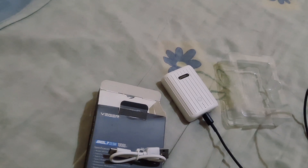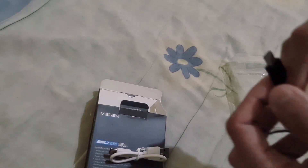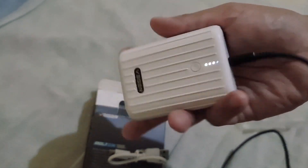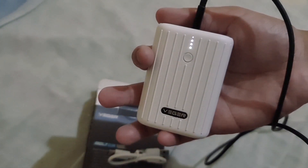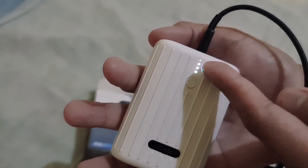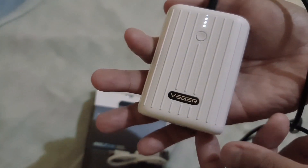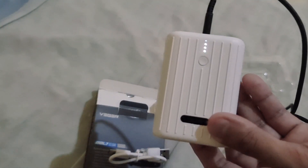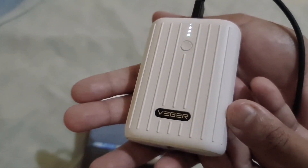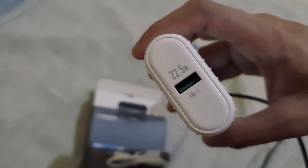I'm going to try my other Type-C cable — my spare Type-C cable. I'll first try the USB cable from my cell phone's charging brick. And yes, it's also charging, so it works using another USB Type-C cable. Then I connected my phone and yes, it's charging. And it says on my phone screen that it's fast charging. So it's really nice.